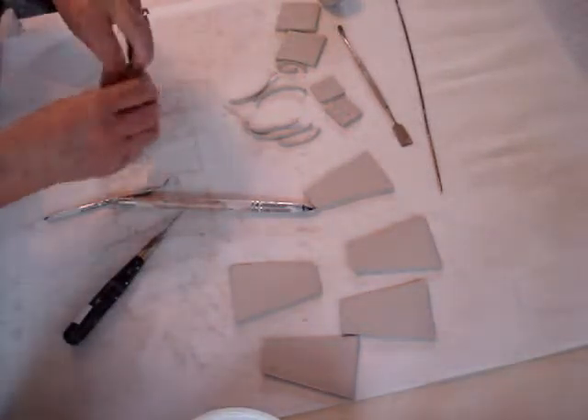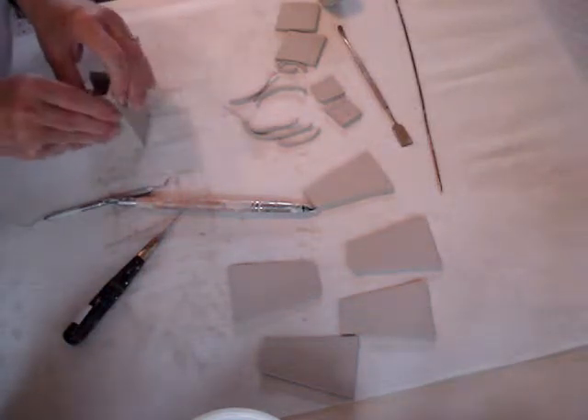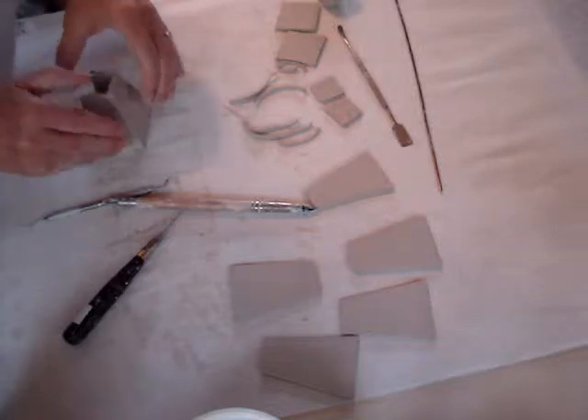Now stand this up. I do this so that I can check those seams that I've just put together, making sure that they're joined well.